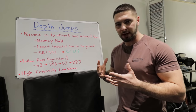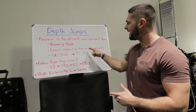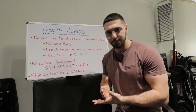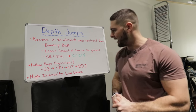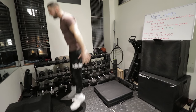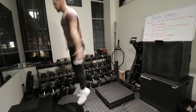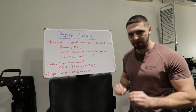So once again: absorb and redirect force, reactive speed and reactive strength exercise, act like a bouncy ball, hit the ground and explode as fast as possible, least amount of time on the ground. Utilize the stretch reflex and stretch shortening cycle. Do something like three sets of three reps or five sets of two reps — keep the reps lower and sets higher for efficient repetitions. Follow the progressions: shock jumps, shock pause jumps, depth jumps, and double depth jumps. A double depth jump is when you hit the ground and immediately jump up twice in a row.